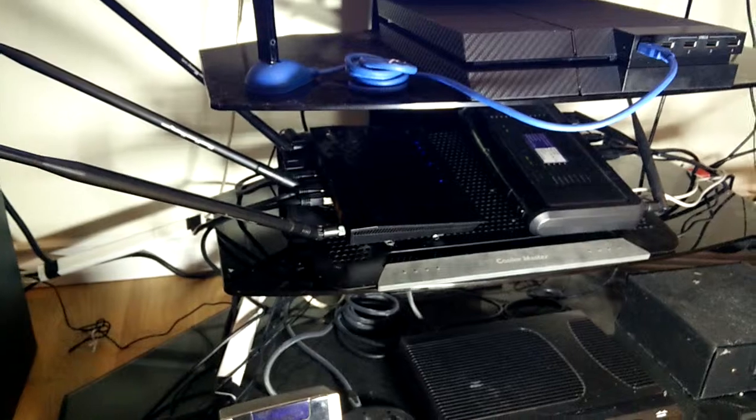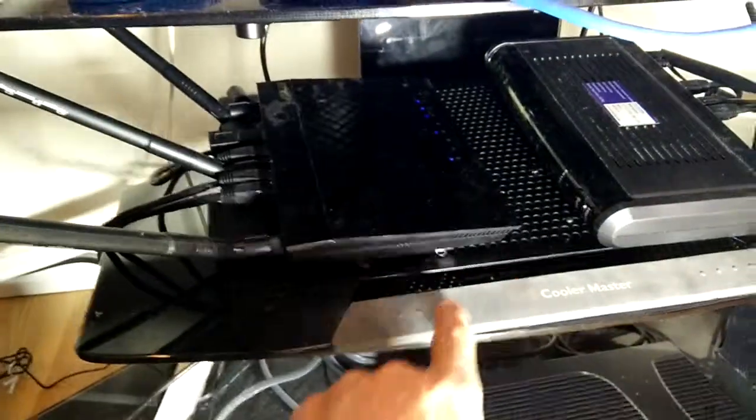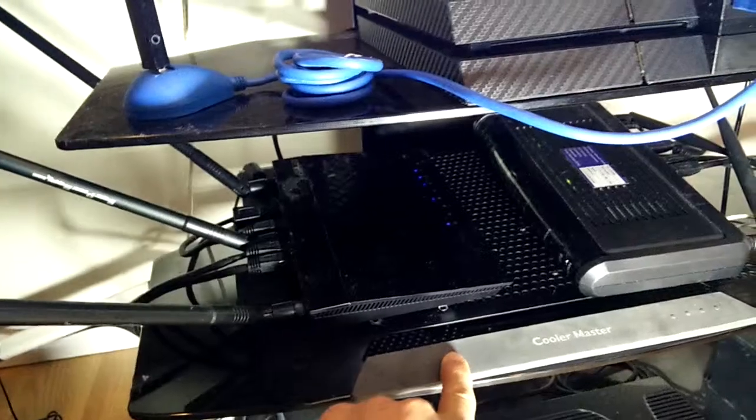Quick video showing how to keep a router and modem cool. This is a laptop cooler — the Cooler Master — the one with the adjustable fans on the bottom. You can adjust three fans on the bottom.